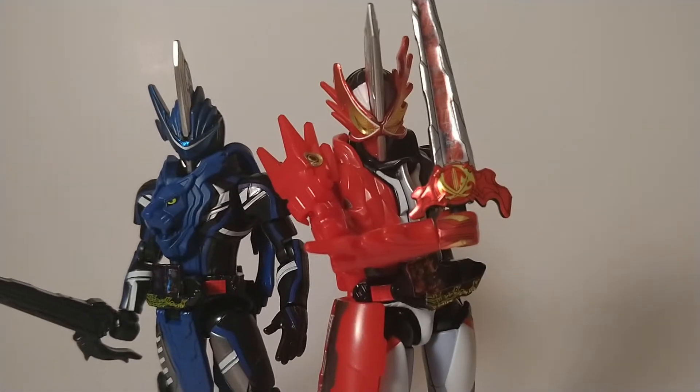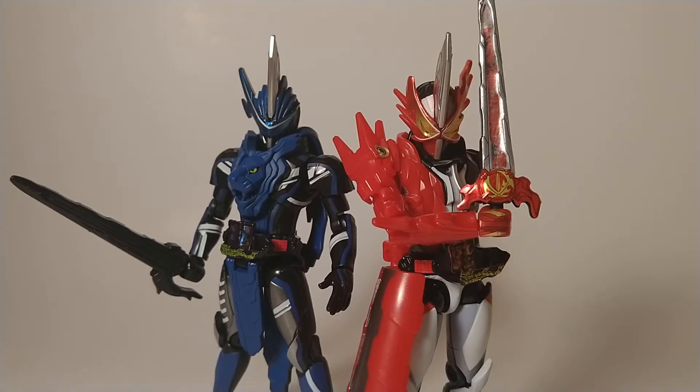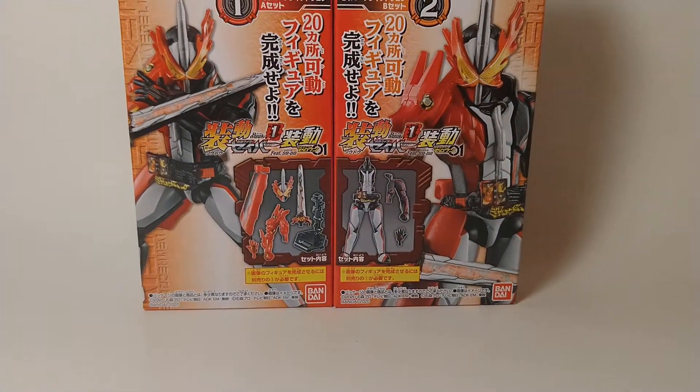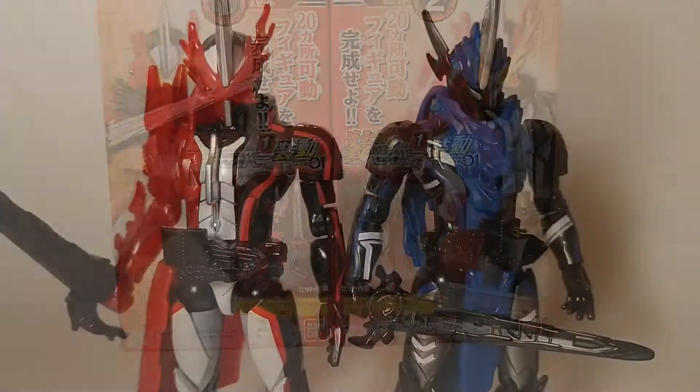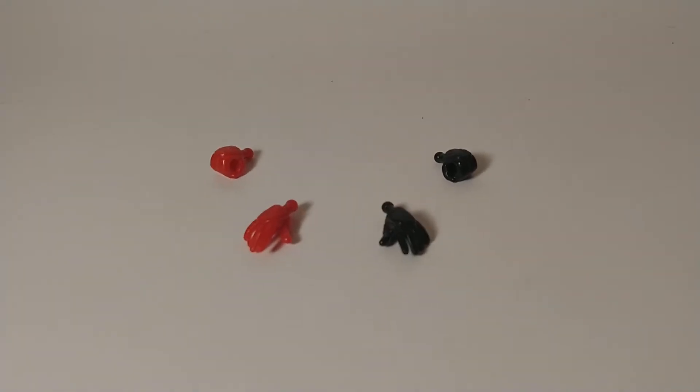Today, we'll be looking at the Saber portion of this set to find out what sets them apart from the figures that came before. Now out of package, there are two boxes for each figure, filled with everything you'll need to complete them. There's a slight build process, but it's beginner friendly and lets you get away with just pressing the hands out of the sprues.